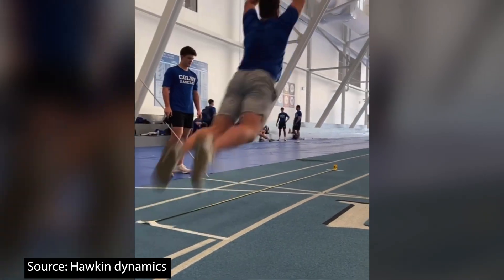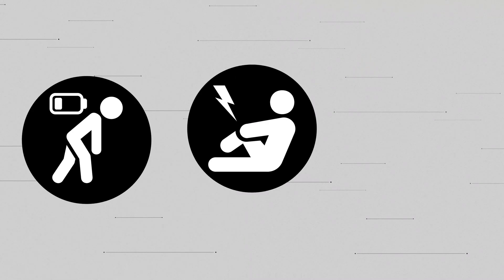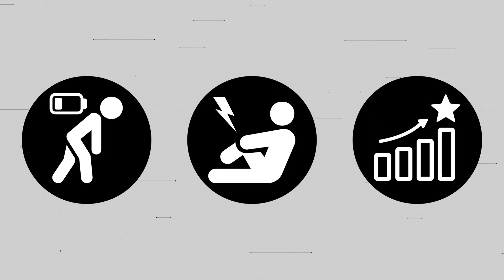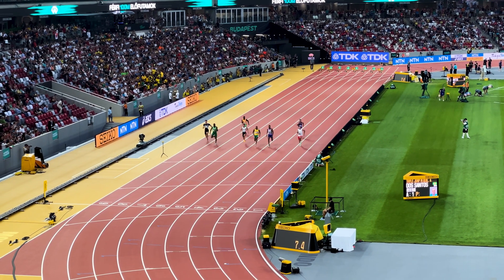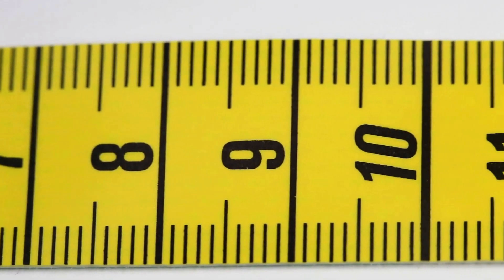Jump testing is widely used across many sports, team or individual ones, to monitor fatigue, detect risk of injury, or to track progress. These goals however can only be achieved if the tools you have are accurate and reliable in measuring the parameters of interest.